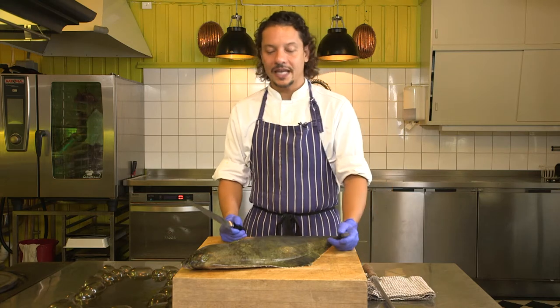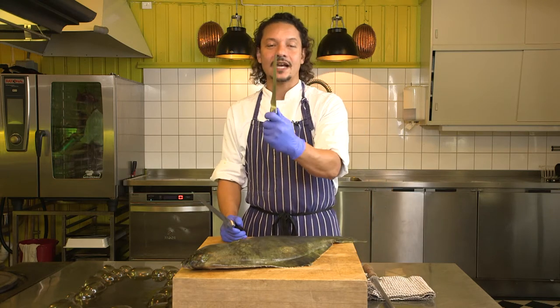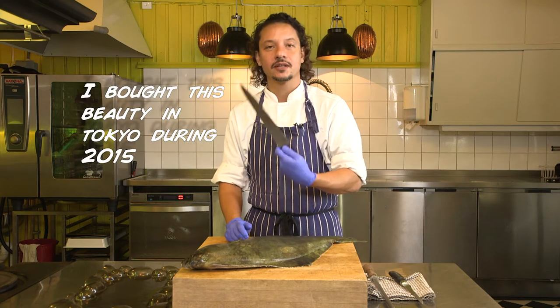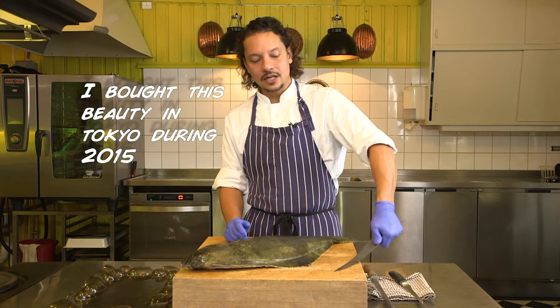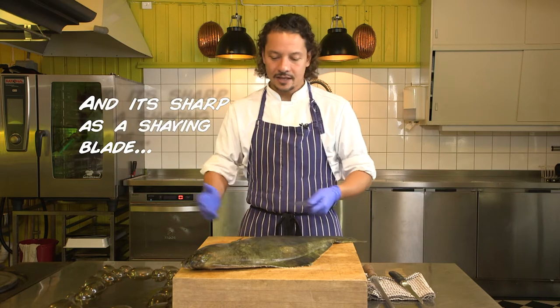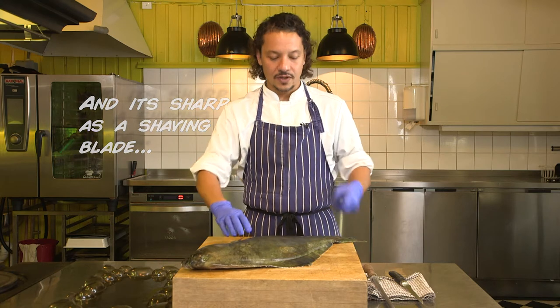When people are filleting fish, they like to use a fillet knife. In my case, I like to use my trusty Japanese high carbon steel knife. It's a little bit flexible, but I like its rigidity. You use the knife that you like best.